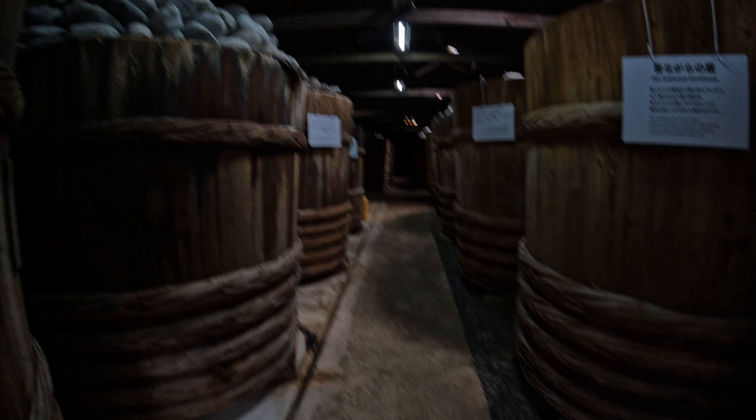Yeah, old-fashioned wooden barrels for miso. These are 180 centimeters tall and have been used for over 100 years. They put about two to three hundred stones on top — about two to three tons.